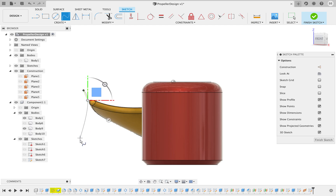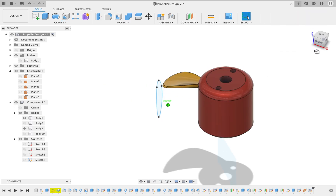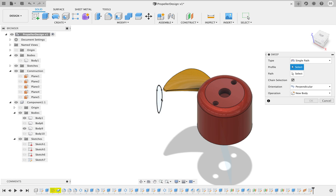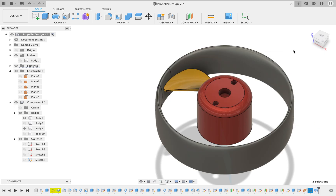Try to get as close to the blade as you can. Good. Next thing we're going to do is a sweep — select your path, and there it is.